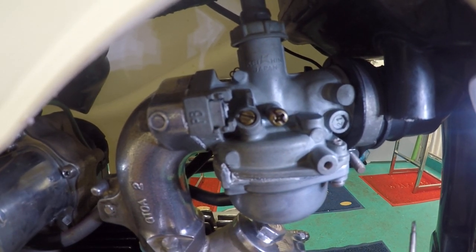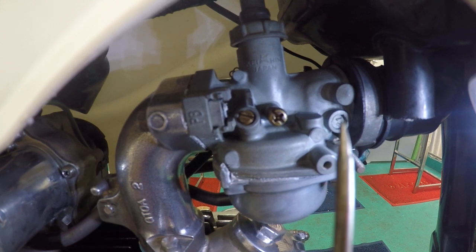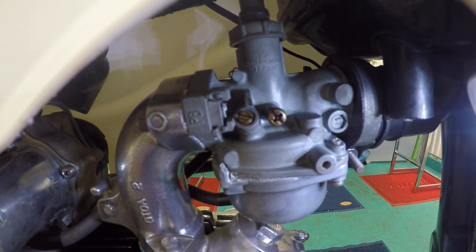Hi guys, this morning we're going to be talking about your carburetor and how to adjust it. Your carburetor's job is to mix air with fuel in a ratio of 14 to 1, which is then sucked into the engine and you get combustion ignited by the spark plug.